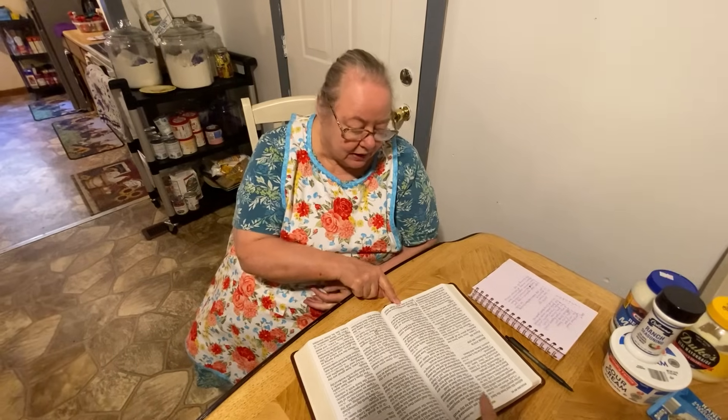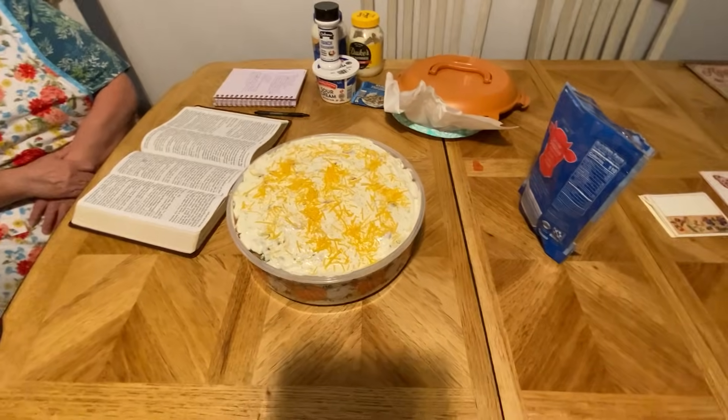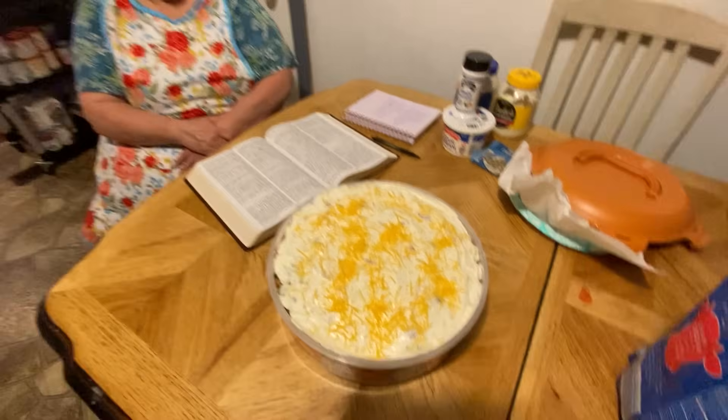Y'all have a good day and we'll be with you again at six o'clock — make sure to tune in for God's True Word. We'll see y'all there, it'll be a live stream. We love y'all, thank you for everything. I hope y'all enjoyed the reading too. This is Psalms 91, verses 1 to 11. That's all for this one — I hope y'all enjoyed the video and watching Mama show you another one of her famous recipes. We love y'all — make sure to like and subscribe, leave a comment, leave a thumbs up, and we'll see y'all in the next one. Amen, love y'all!